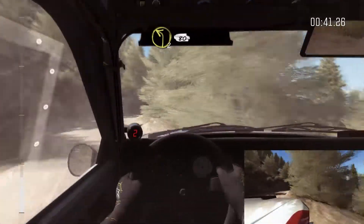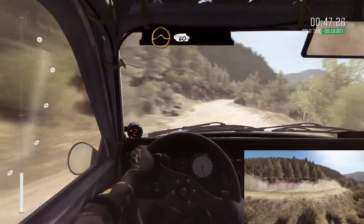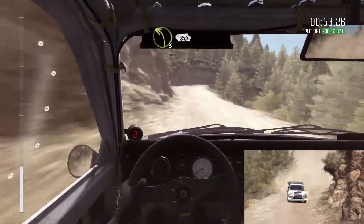Left 2 continue for 80 past play by, into right right 6, into crest jump maybe, 60, keep left over crest, right 6 long, into left 6, and right 2 half long, don't cut.